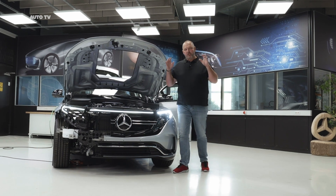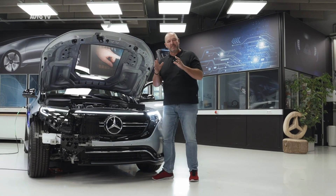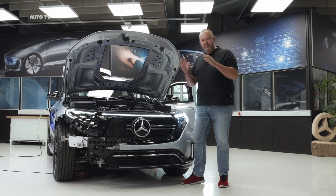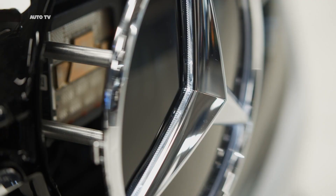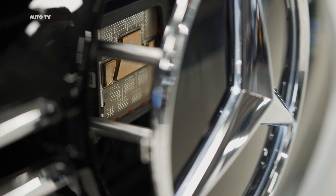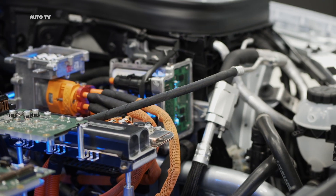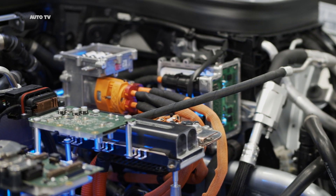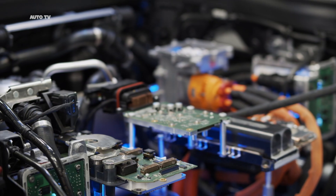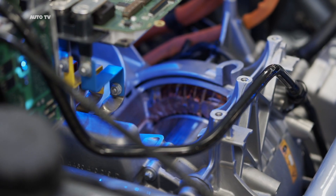Now we'll have a closer look into our new EQC to really see what happens when you make things of such a car transparent. The first thing that catches your eye is the grille, which is illuminated, and behind that you instantly see all the sensors. But more important is when you look under the hood, because here you not only find the power unit up here — completely laid out to show how many different levels there are — you also find the front engine, one of the hearts of the car.